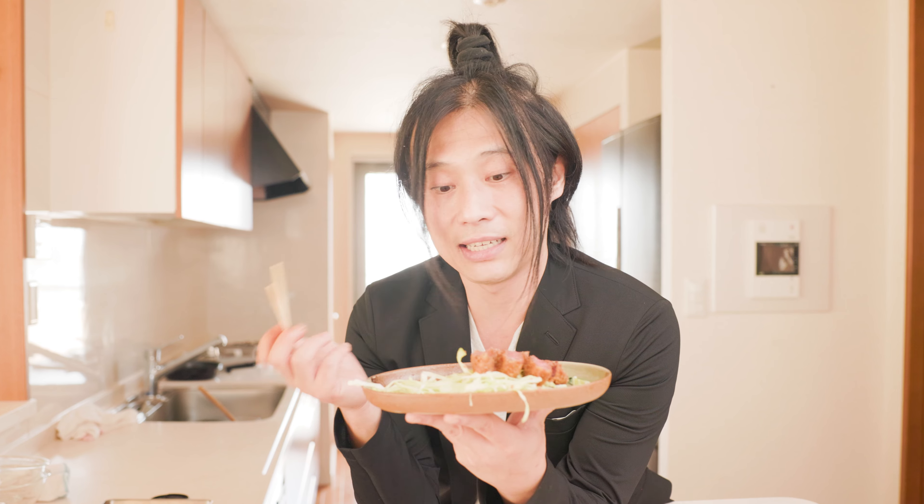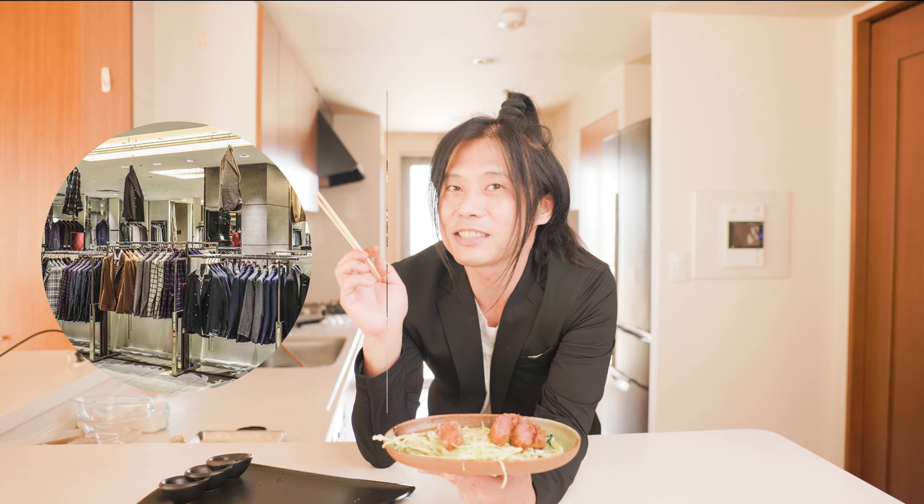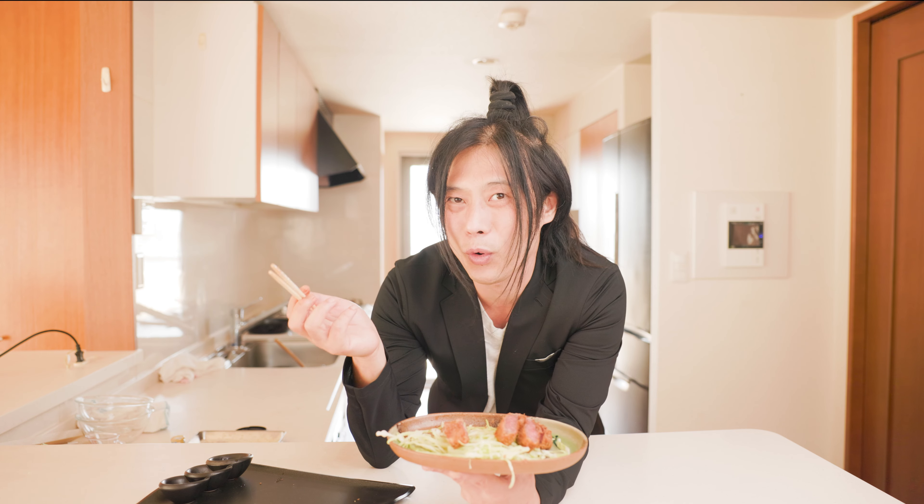It still tastes amazing. I actually went to the department store with the intent of finding the most expensive kind of Wagyu I could find. But it turns out that at the same department store there is a men's clothing section, and I was kind of browsing the store and came across this blazer.